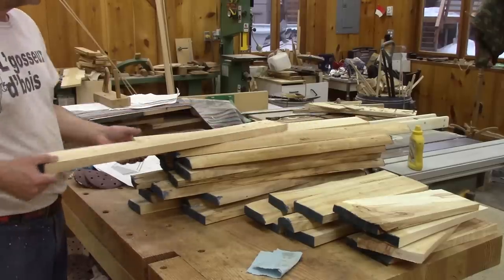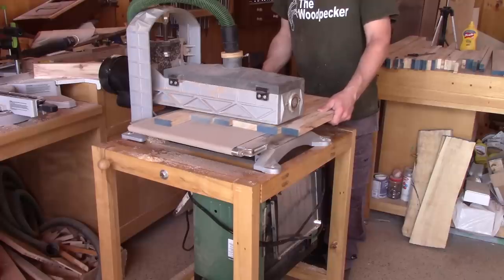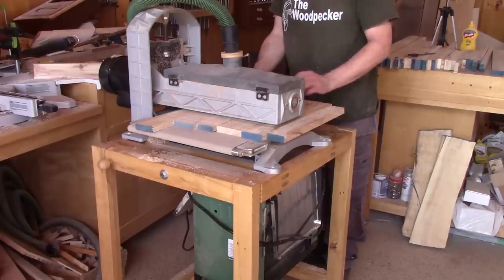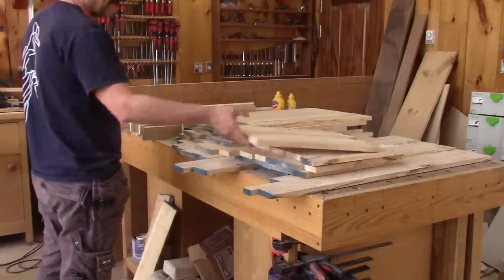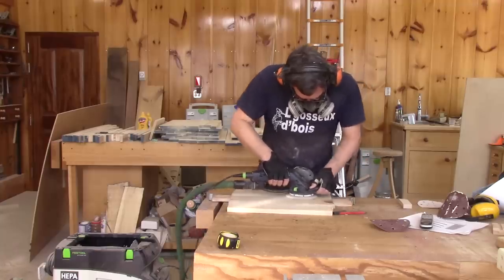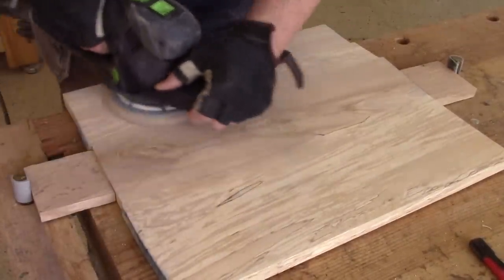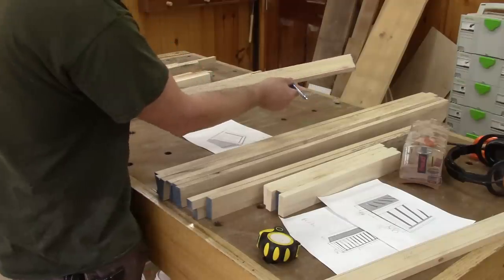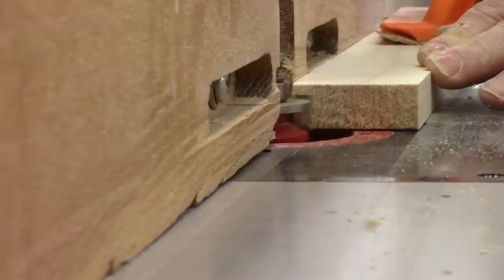I still have more boards to surface — I still need nine panels. Just like before, when the glue is dry they still need to be sanded to the right thickness. When all my new panels are sanded up to 120 grit, I can mark where I need to cut the grooves on the rails and stiles and cut them.